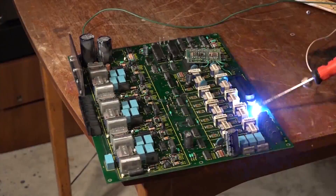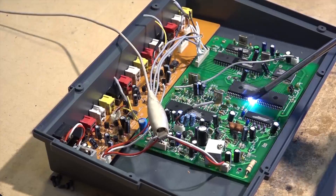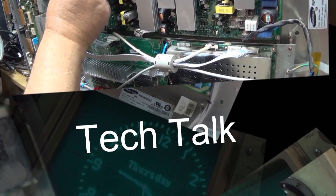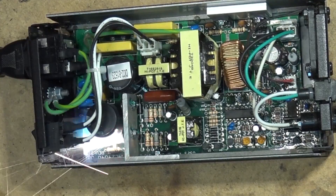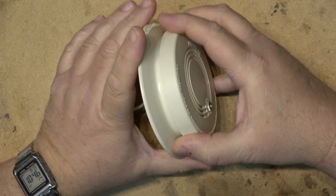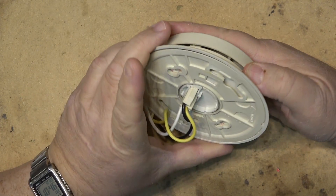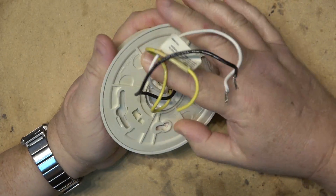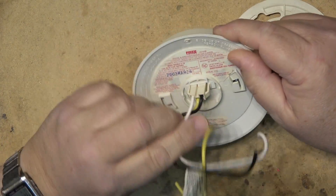We're going to take a look at a smoke detector I took down and see why it's not working. No, I'm not going to be opening up the radioactive Americium-241 module. We're going to tear it down and see if we can make this thing work. This is an old smoke detector that I took out of service that would no longer buzz.